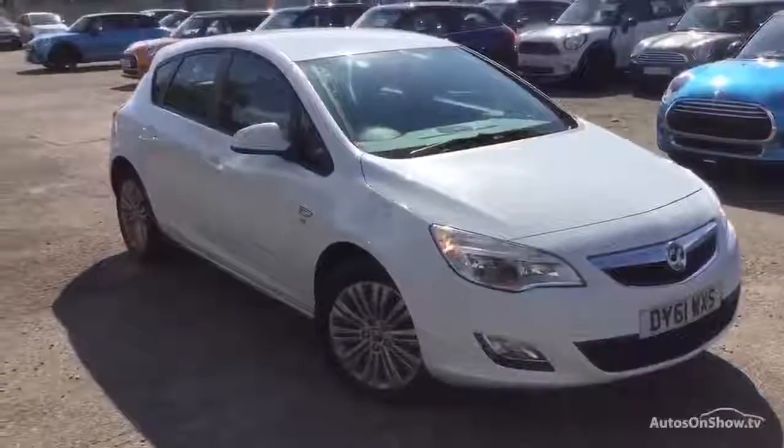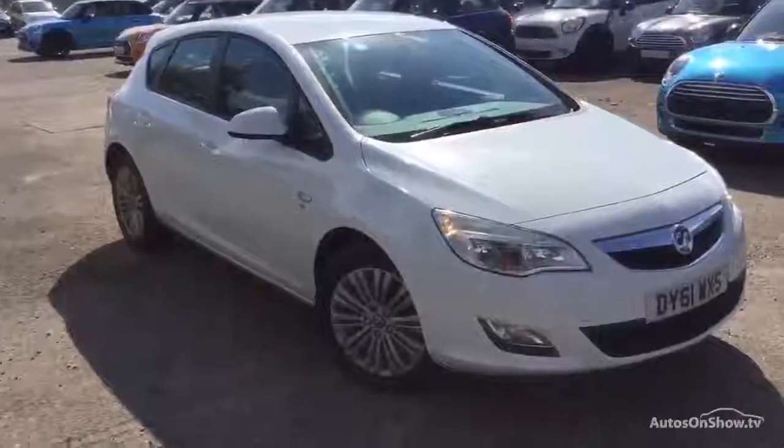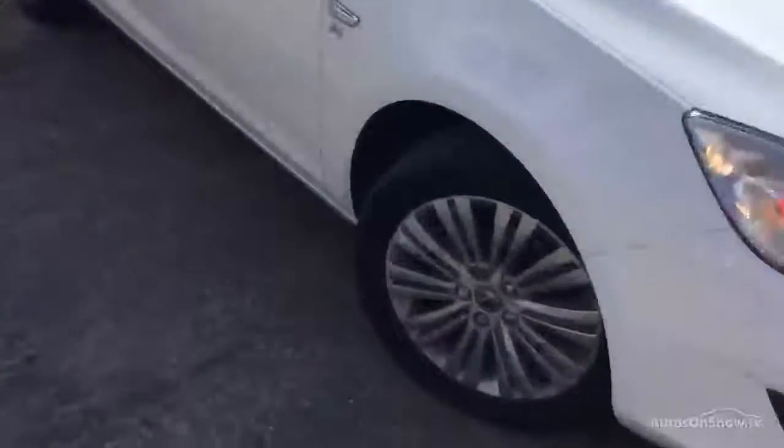Here we have a 2011 Vauxhall Astra 5-door hatchback Excite in white, starting with the offside front tyre. Tread depth, you're looking at around 3mm in the centre of the tyre there.